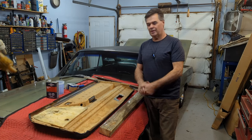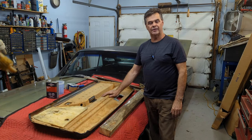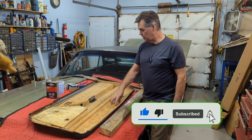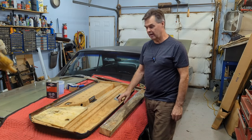Hey everyone, welcome back to Jamison Repair Shop. I got a little repair video on a 65 Thunderbird door card. This could apply to many of these fiber-made ones. They're just made of a paper fiber that Ford pressed together with some kind of binder.